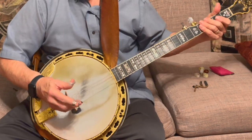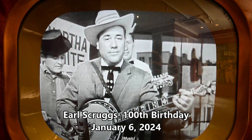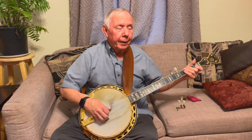This is almost like a combination of Foggy Mountain Breakdown and Cripple Creek. Well, today is Earl's birthday — Earl would have been 100 today. So it's kind of cool. So it starts again.